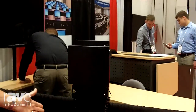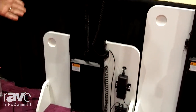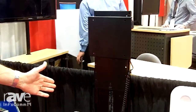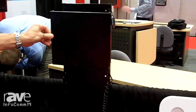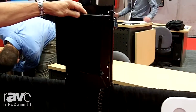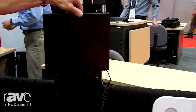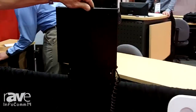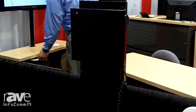This is our smaller model over here, good for up to about a 40-inch TV. It has a low profile, only needs two and three-quarter inches behind the TV for the mechanism. We're also introducing a new swivel mechanism or mounting bracket to go on the lift. This allows the TV to pivot 30 degrees to the left or right and has a safety cutoff that will prevent the lift from operating if it's not placed back in the original position.